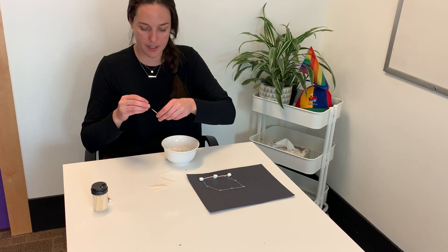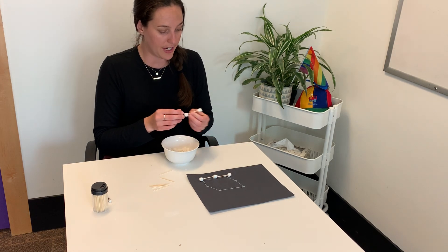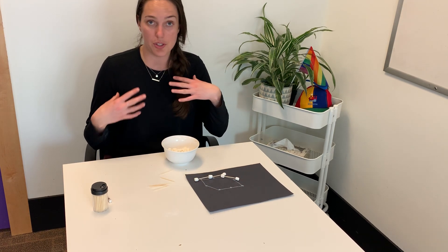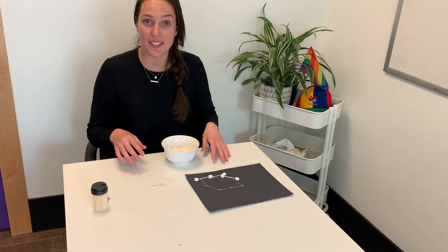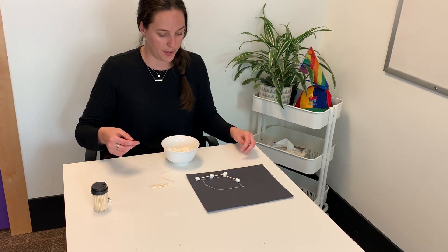We're going to continue this on until we have that whole constellation filled up. Eventually you can have your child do their own constellations however they want to create it — if they want to do lines, maybe even write their name with some popsicle sticks. If they really like their artwork afterwards, you can even glue these down onto the paper using some white school glue.